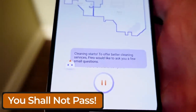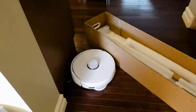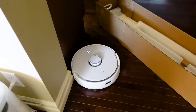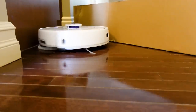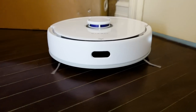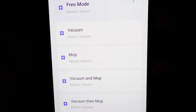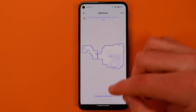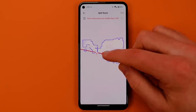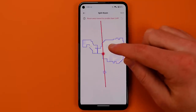I conducted a path blocking test — I took a box from a new sit-stand desk and put it across the hallway connecting the two areas of my main level, then told Frio to clean my kitchen and living room. This taught me a couple of things. First, you can split rooms in the Frio app, but it's a bit of a weird system. I couldn't split my kitchen from my living room very well with the line method they provide, because lines can't cross the lines of any other room.